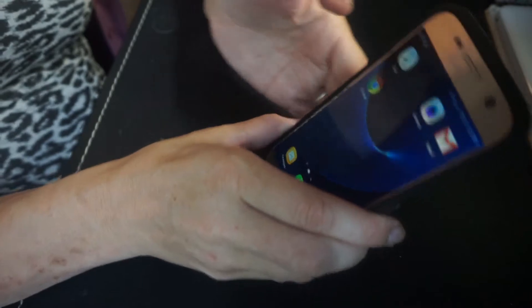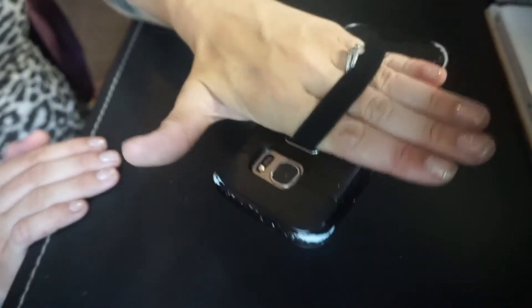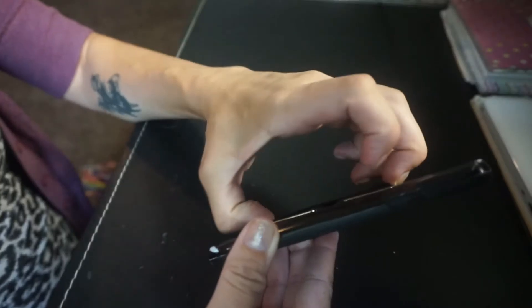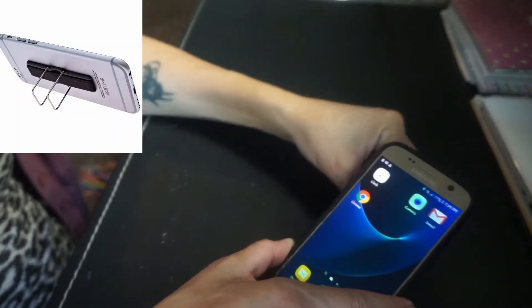It can fit on iPhones, Android, and tablets — it's really strong. Then you just slip your hand through the little strap on the back, which is really comfortable. Like I said, you can do the stand either way.